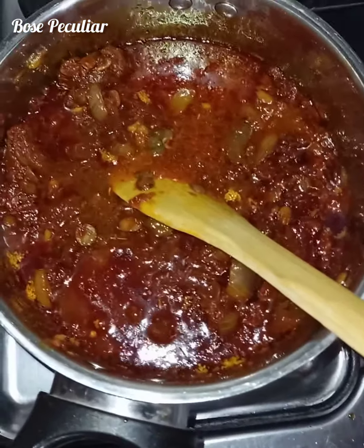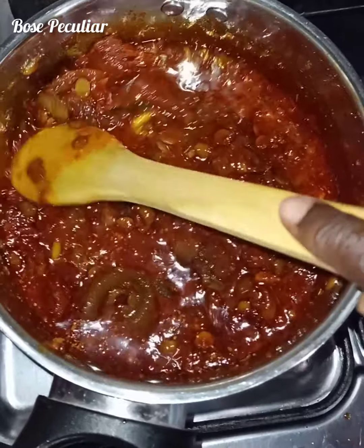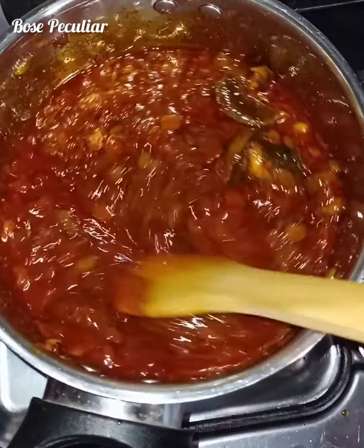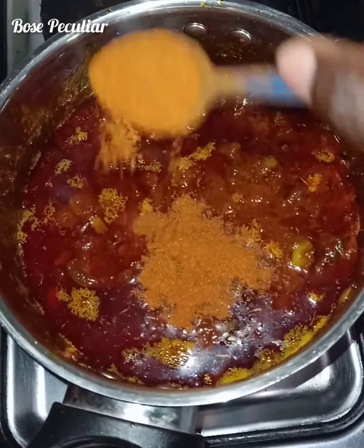Mix together — water is added. Stir together so that everything will cook properly. After that we are going to add our jelly pepper.